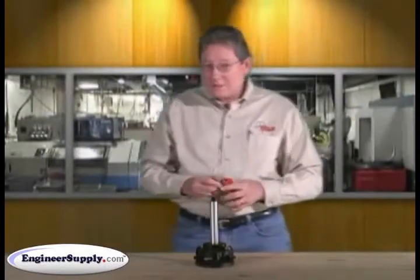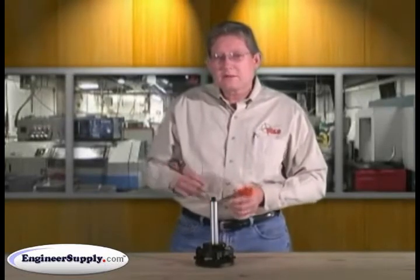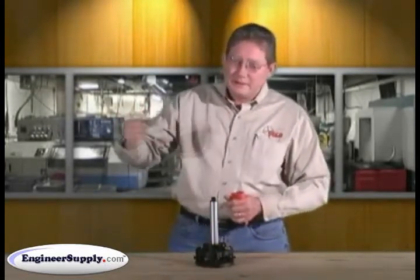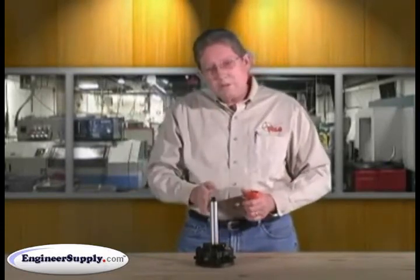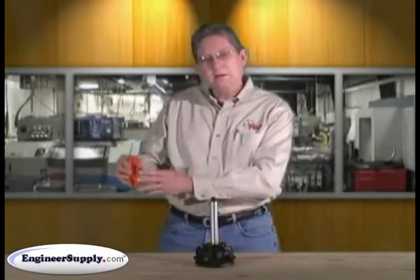Another method is: if you have one of our 519501 pole peggers to calibrate prism poles, you can take a prism pole into your pole pegger and create a vertical post or column as well. Then just take your prism pole, hold the rod level parallel to the prism pole body, and do the same thing.